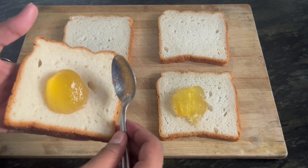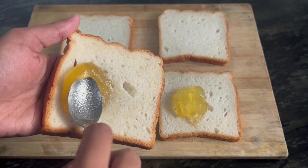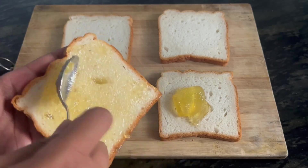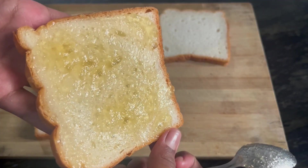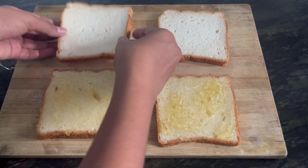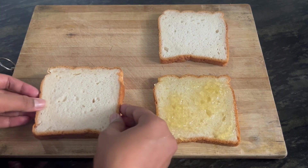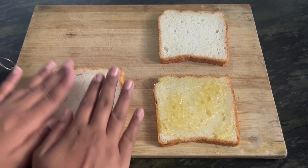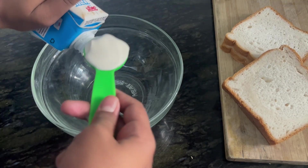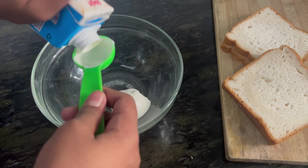So the first step is to apply the pineapple jam on two slices of bread — a nice generous amount. You can see how well I've spread it all through the bread. Now I'm going to take another slice of bread and close it, and I'm going to keep it aside.